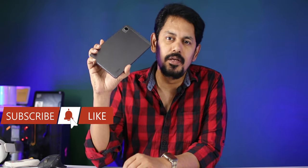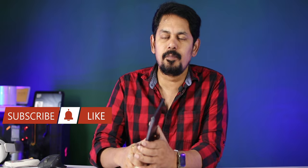Hi friends, I am Nani Prabhakar from TechLogic Channel. This is the Realme Pad Mini. It was launched about 1 month back in a portable size and budget.